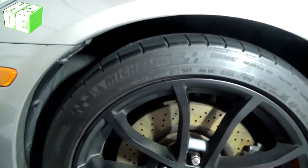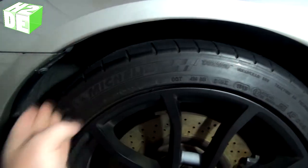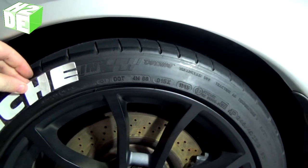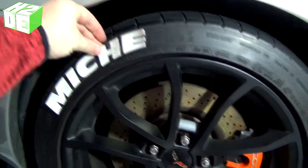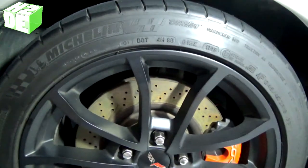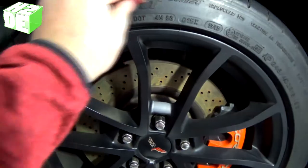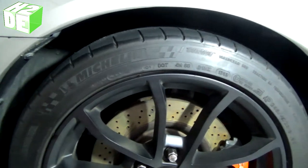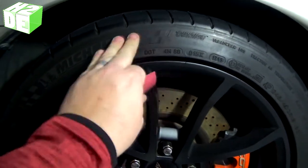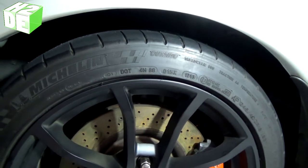The next step is identifying how long the pattern is actually going to be. Take the sticker, lay it up on the tire, and measure out the distance from end to end. Then take the sandpaper and lightly scuff the area where you're going to apply the sticker. That breaks up the surface of the rubber, gives it a rougher texture, and helps the rubber cement bond the two surfaces together.